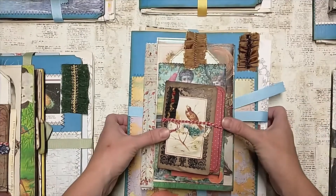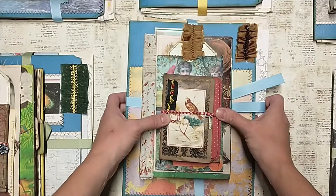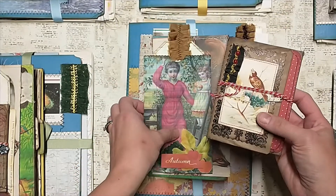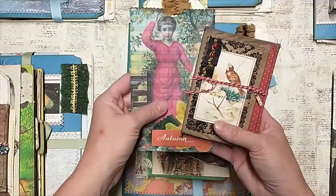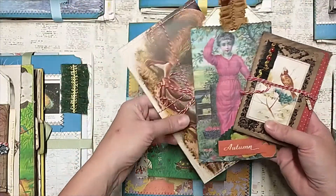Hey everybody, it's Lacey. Welcome to Paws and Paper. So as promised, here is going to be the complete flip through of this holiday collection bundle 2021.